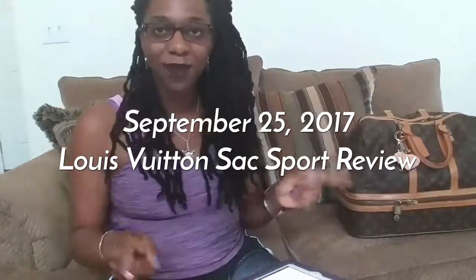Guys, welcome back to my channel. It's Modesty33 here, aka Crystal with a C. I'm back with another video, and this video is going to be somewhat of a reveal slash review of a bag that I've been using for travel.